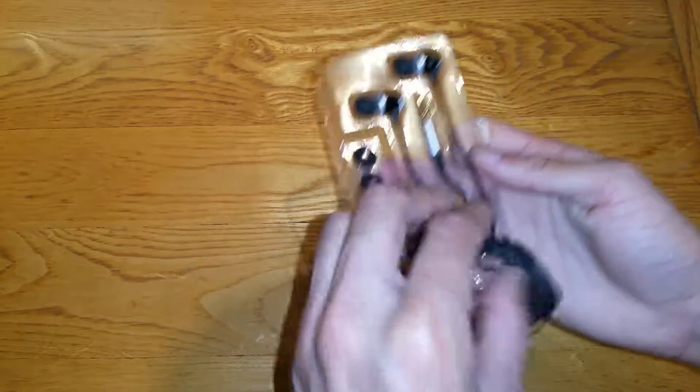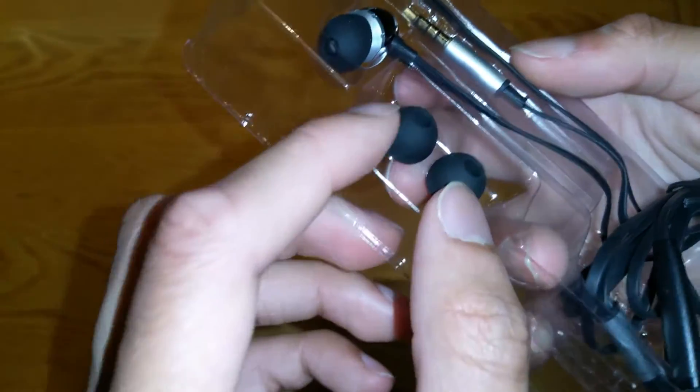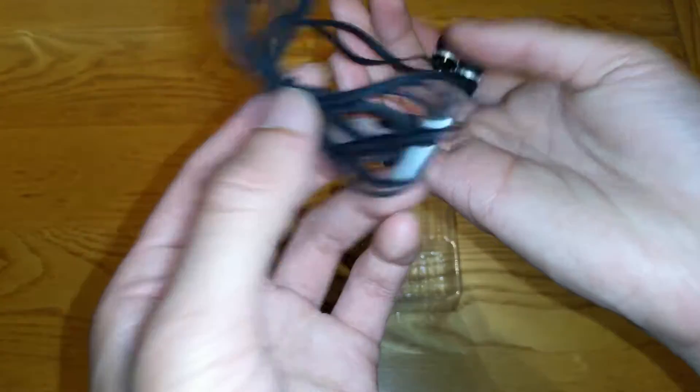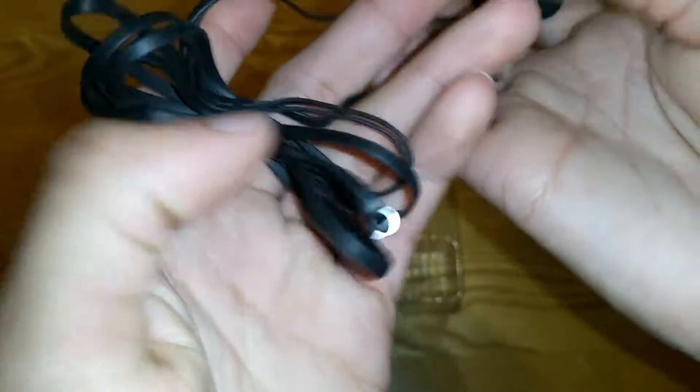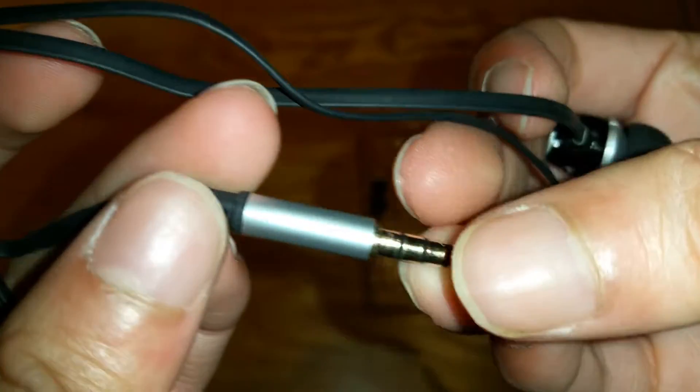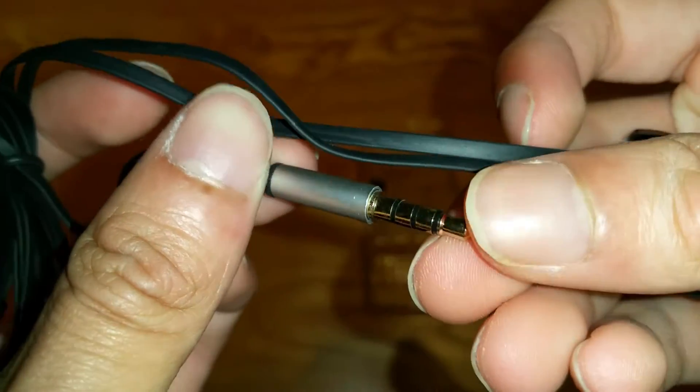So this is the headphone itself. You get two different size earbuds here, and these are just the headphones. That's not much you get in the box, but it is what it is. It looks pretty decent though. Thank you, Whoast, for sending this out. So that's gold plated, like normal — most are.